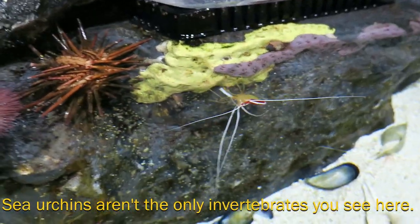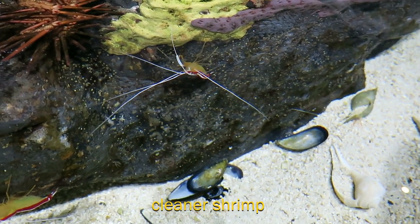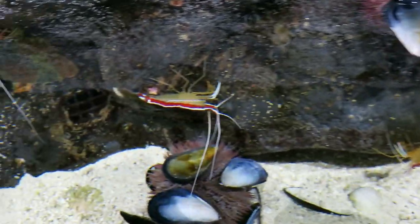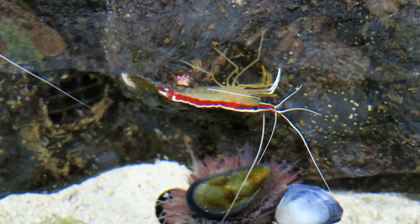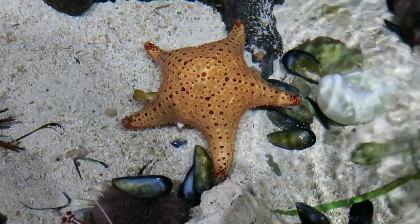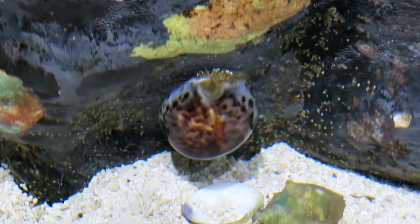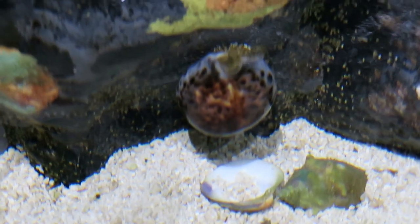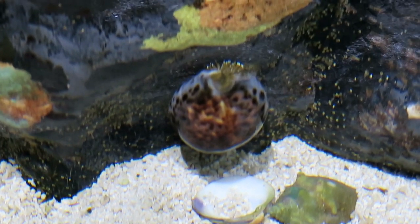Some of the other animals you'll see in here include our cleaner shrimp. You can tell that they are cleaner shrimp by those long white antennae — they use that to advertise their services on a reef. You may also see some sea stars. This is our tiger cowry snail; they are considered one of the more beautiful snails because of that dappled, smooth, shiny shell.